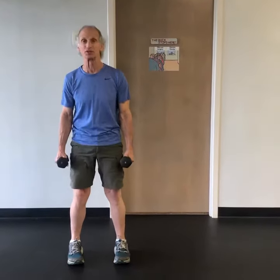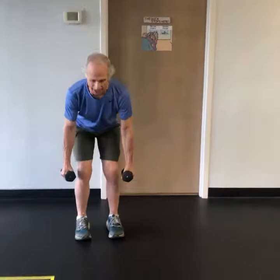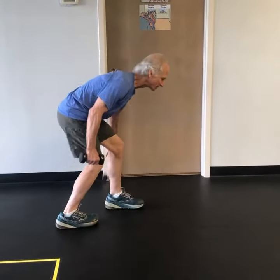First is a squat. If you want to, you can hold dumbbells; if not, you don't have to, and you don't have to go real deep. Then you're going to do bent over rows. I like doing a two-arm bent over row, but you have to maintain good posture.